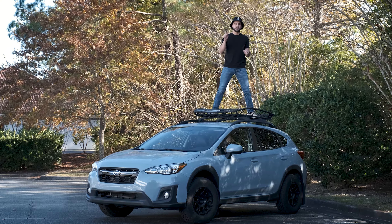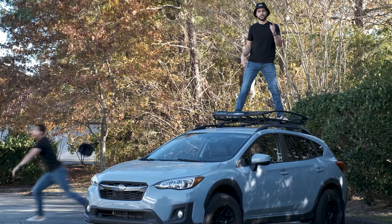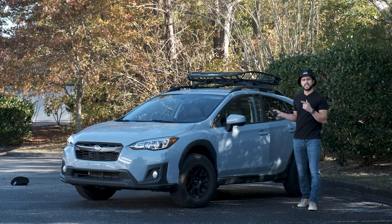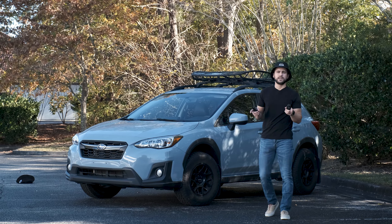Hi! Today we're talking about how to keep your spare tire on the roof of your car — the goal being to keep it from rolling down the highway as you're cruising along. I'd made a video talking about why I keep my spare tire on the top of my car, but I didn't describe how I keep it up there. So that's what we're talking about today.